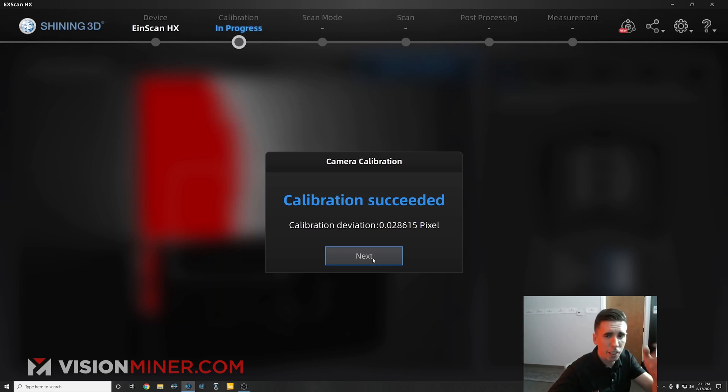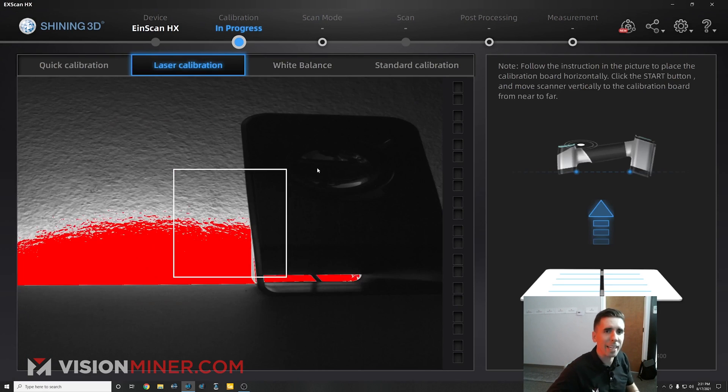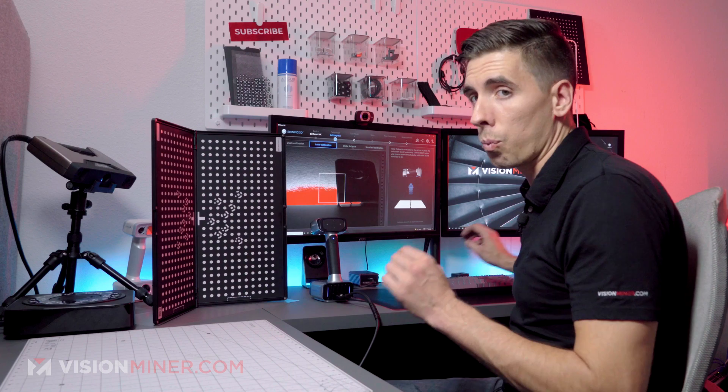Calibration succeeded. We've got a deviation of .028615 pixels. I'm going to hit next and then we're going to do the laser calibration and the white balance.